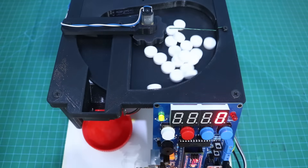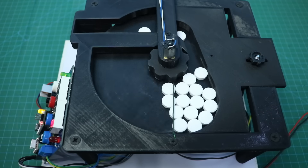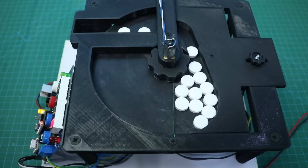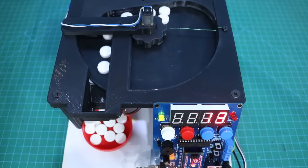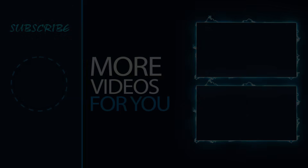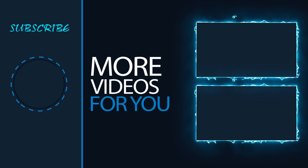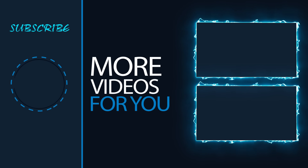That's it for today's video. All necessary information about this project can be found in the video description. I hope you will like this project — share it with your friends and don't forget to subscribe. Thank you.